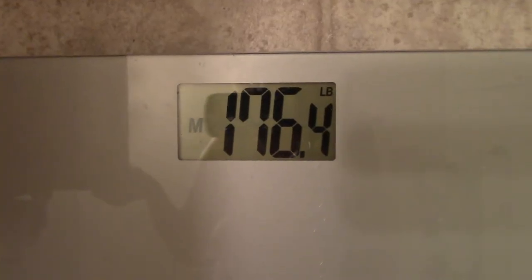So the cut has officially begun. The highest my weight got was 179.8, and today it was 176.4, so I'm already heading in the right direction. I think it's mostly just water weight — I've reduced my carbs a little bit, but I'll take it.